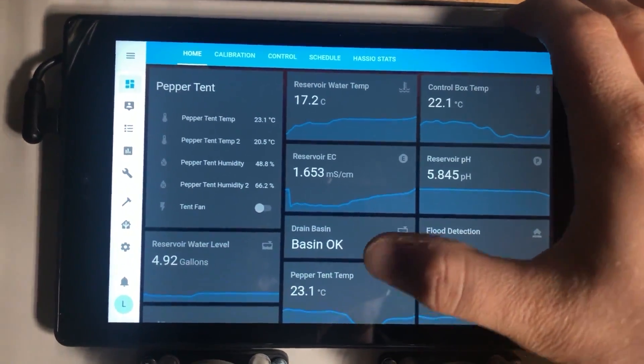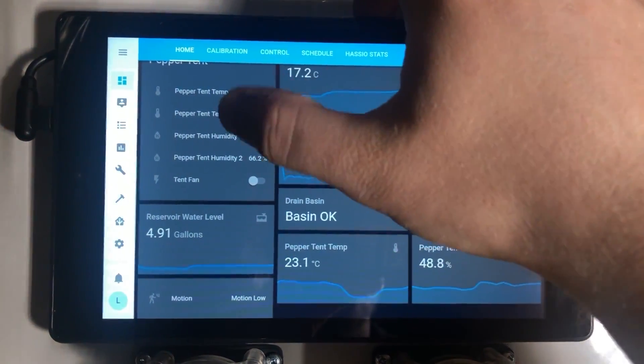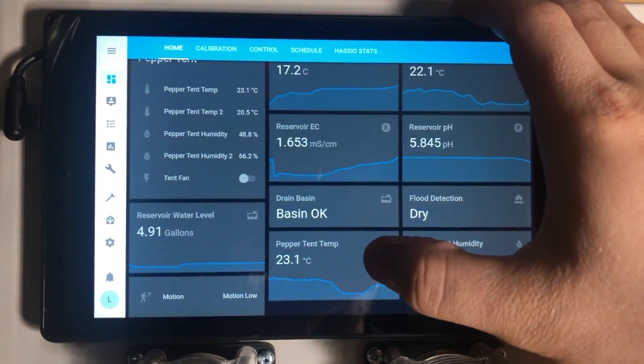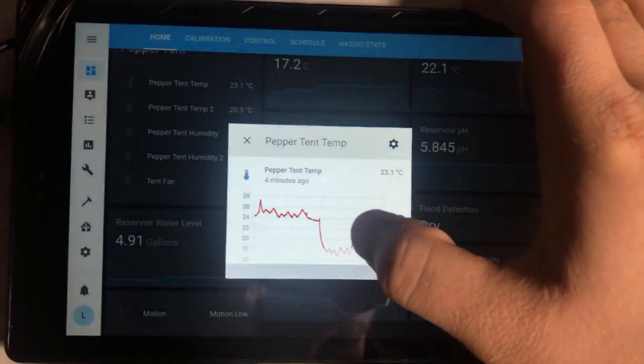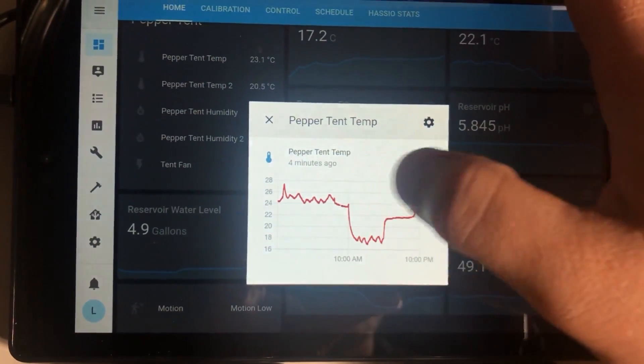I'm also looking at tent temperature and humidity in graph form up here so I can see the general trend a lot easier. And if you click on it, you get a more detailed readout with some actual data.